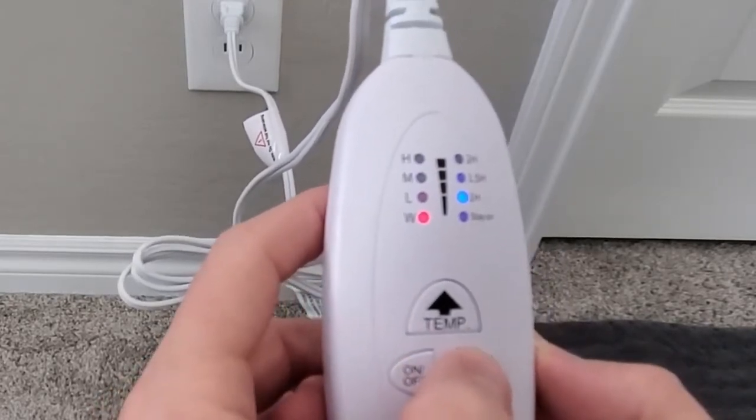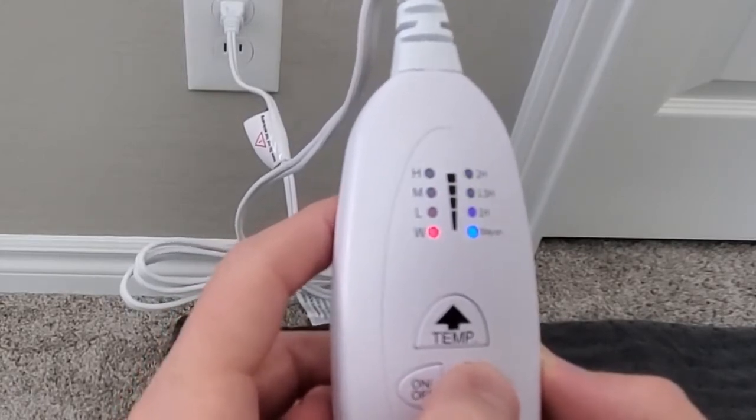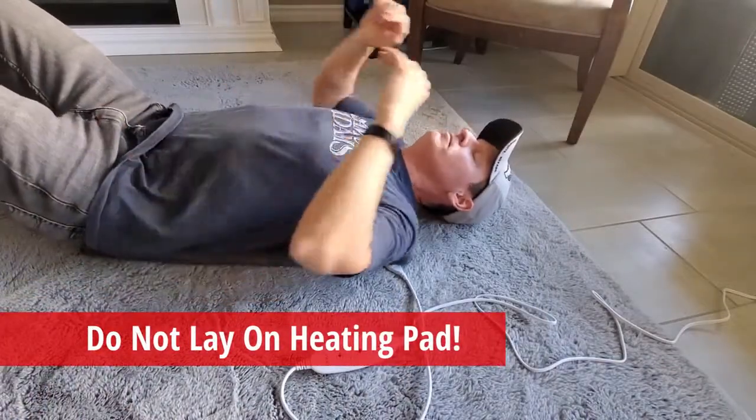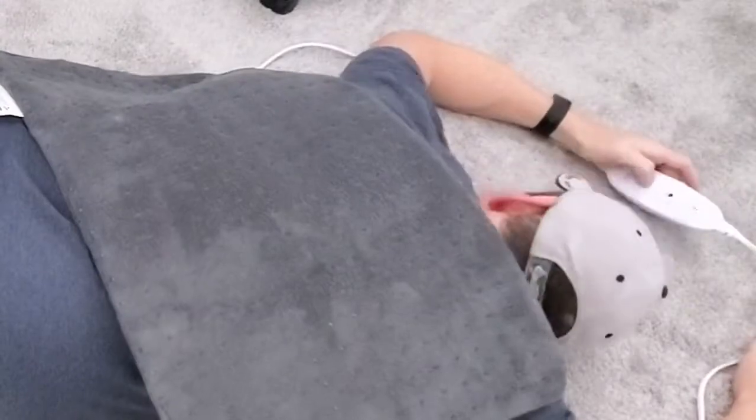Let's go ahead and test the heating pad now on different muscle groups and in different positions. Just a quick note: it is not recommended to lay directly on the heating pad — you want the heating pad to lay on you. So now I'm going to go through a bunch of different positions and different muscle groups to show how the heating pad works.